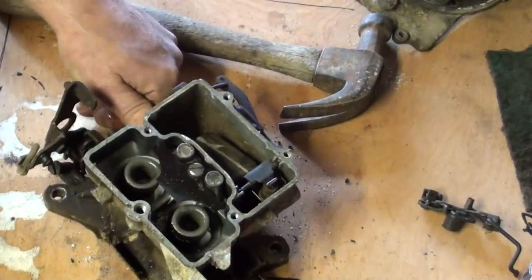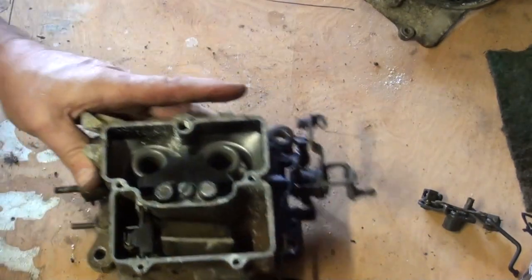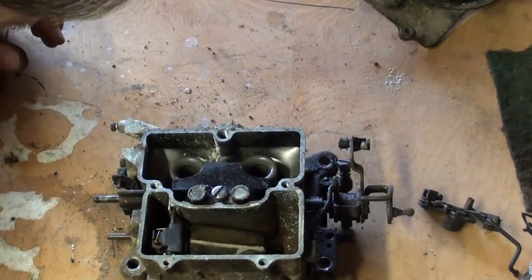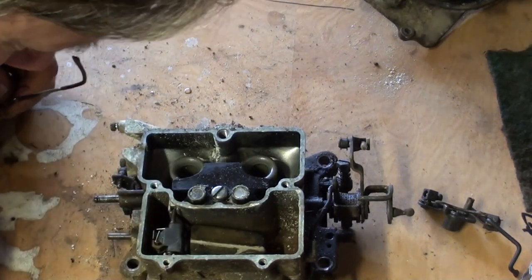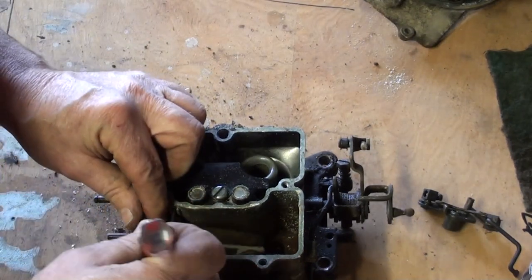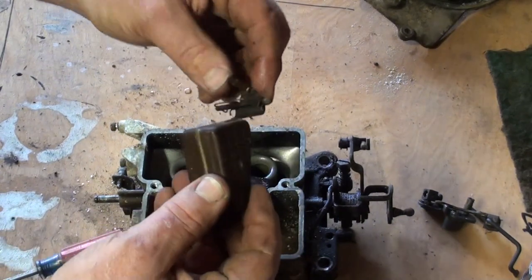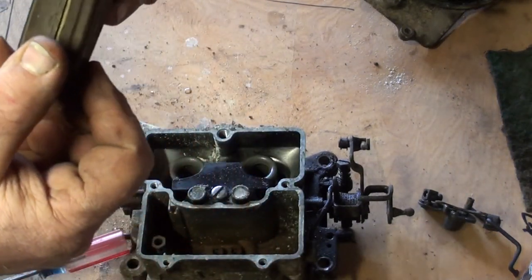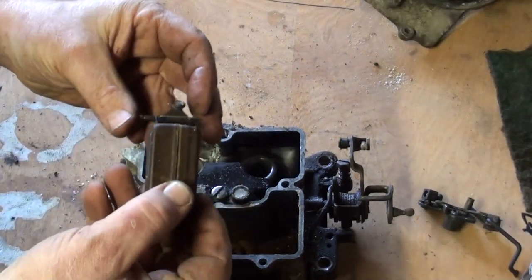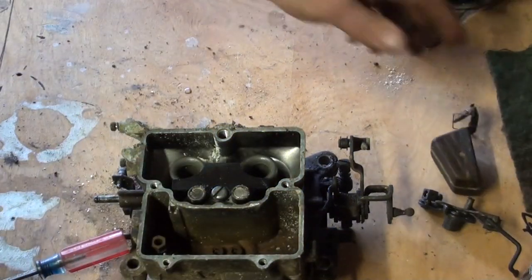Let's take the float out if we can. There must be a clip — and there is a clip. Just like that. Let us check the condition of the needle. Used. Worn pin. No problem — everything looks in good condition.